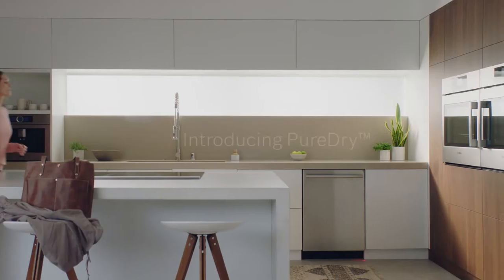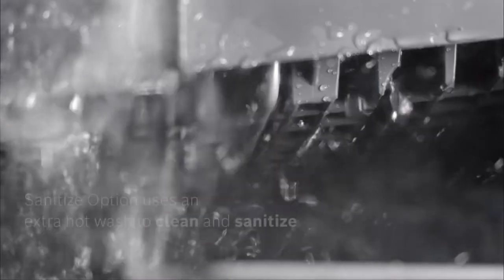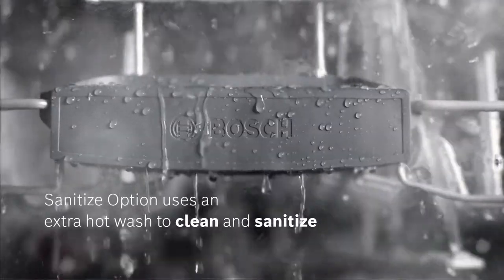A dish may look clean, but is it? Pure Dry on the new Bosch dishwashers features a sanitize option that uses an extra hot wash at 162 degrees to not only clean, but sanitize dishes.